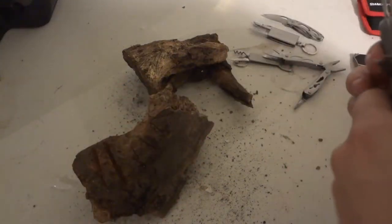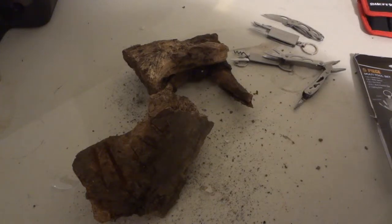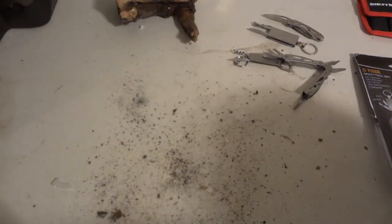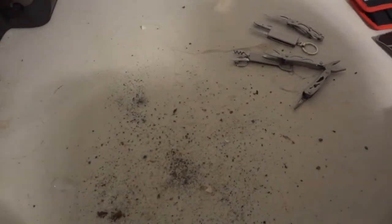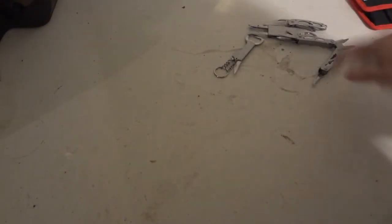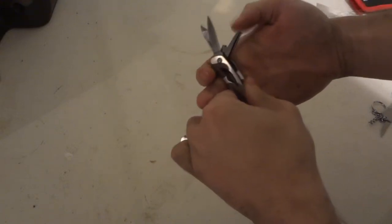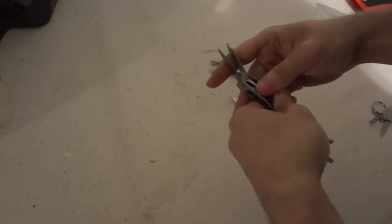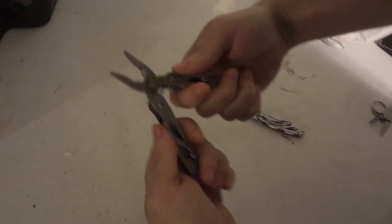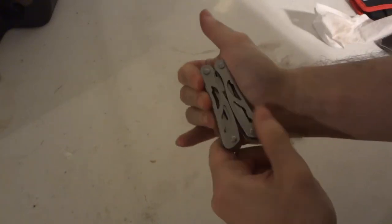And then we have the little key attachment — which is a little hard to get. By the way, the pliers do fold into their slots, if you're wondering. Just like that.